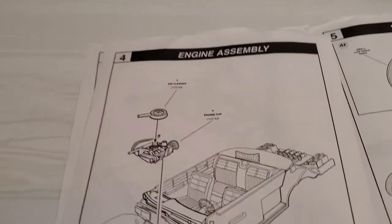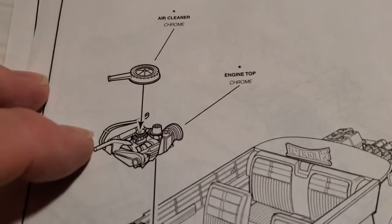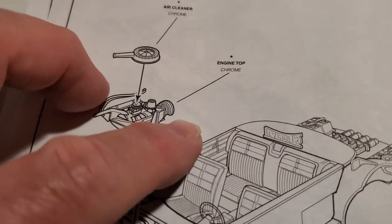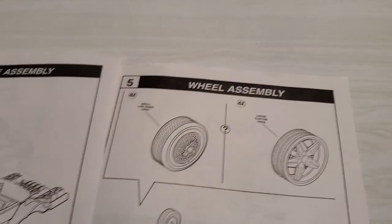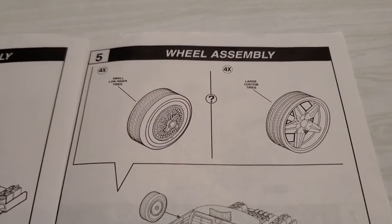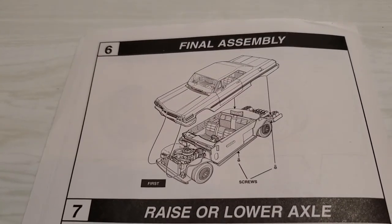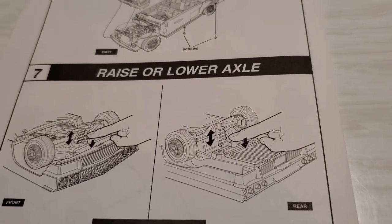Let's flip over to the engine assembly. Once you get everything done, this is one chrome piece — a chrome air cleaner. There are heater hoses and a radiator hose. You could paint those if you want, maybe paint the brake booster a different color — but very cool. And then of course the wheel assembly. Even though they look the same size, they're different. These are probably 20-inch wheels, and the lowrider wheels are actually 13-inch wheels. That's pretty cool. And then of course the final assembly — raise or lower the axle. There are little tabs where you can raise or lower the suspension.